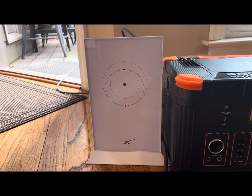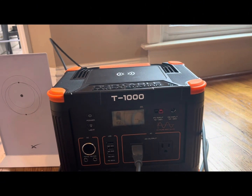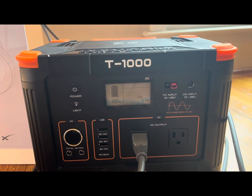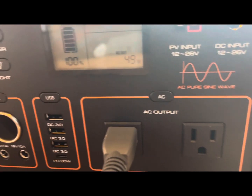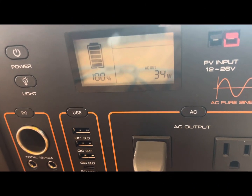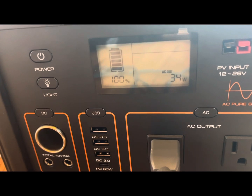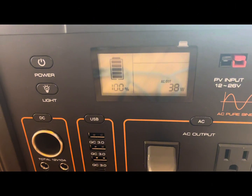This is the first time we're doing this test, so I have no idea what to anticipate. I'm hoping for at least eight hours — maybe that's setting the bar low. Right now we're at 100% and it seems to be pulling anywhere from as low as 30-something watts to as high as 75 watts or so. It is fluctuating — I guess it depends on how hard the satellite has to work to find a connection.